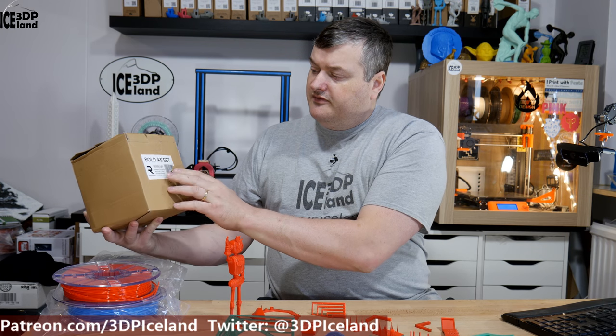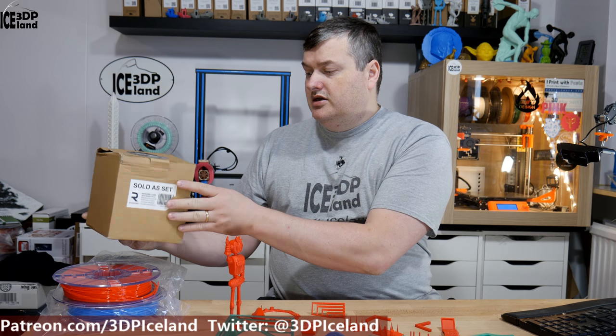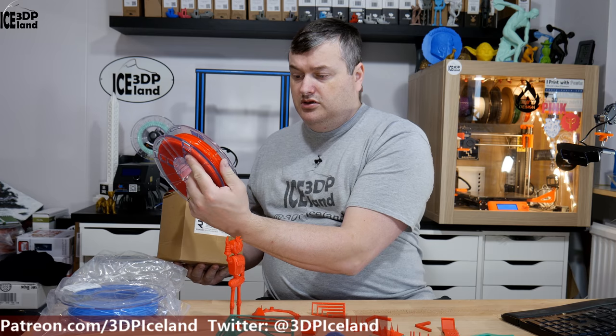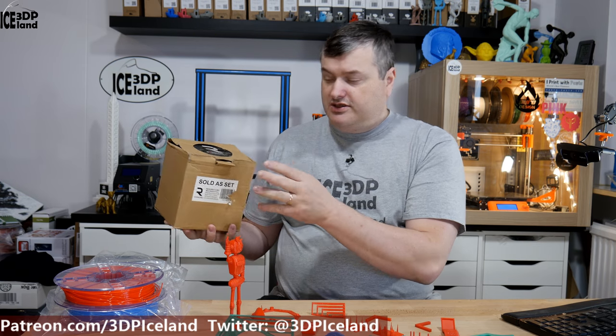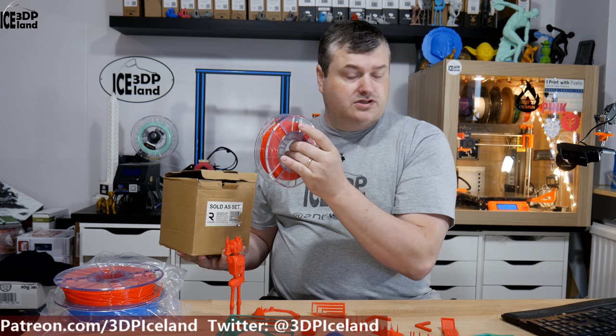At IRF I met up with Rekord, or Alan who has the Rekord brand. He was nice enough to hand this filament over to me. He gave this to me without any cost — no money exchanged hands. So this is just my review and he was curious to get my thoughts on it.